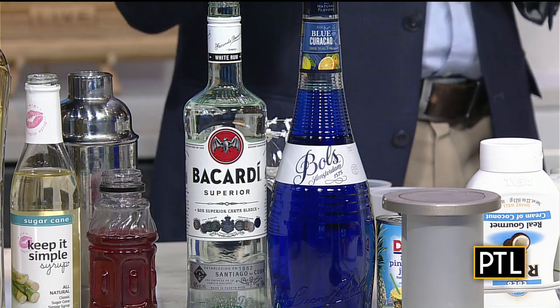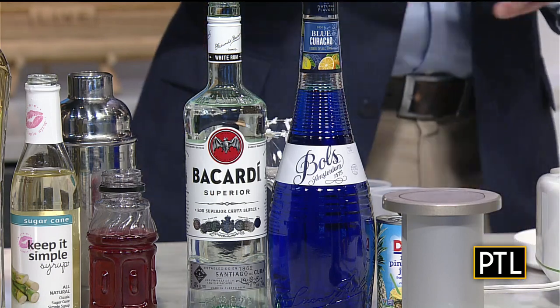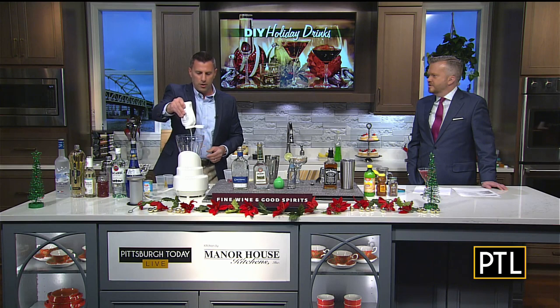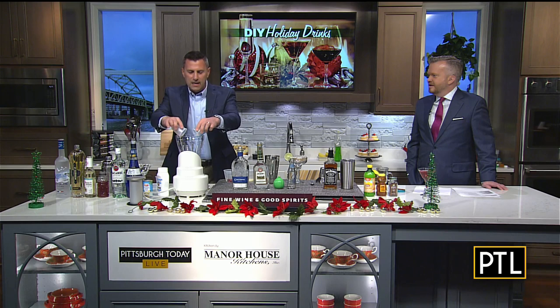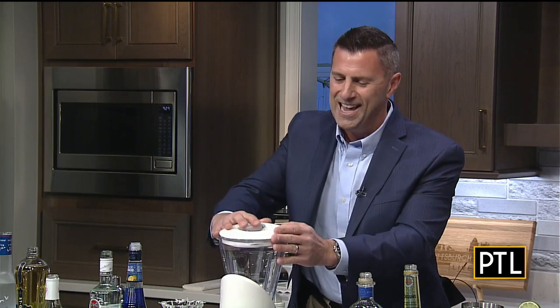It's an orange liqueur, but it's colored blue. We do two ounces of pineapple juice and one ounce of coconut cream. We're going to drop all these into our blender with a little bit of ice. This is going to kind of take you to the islands for the holidays.